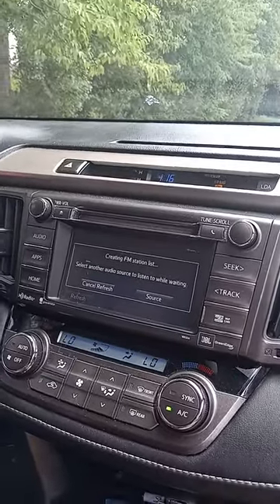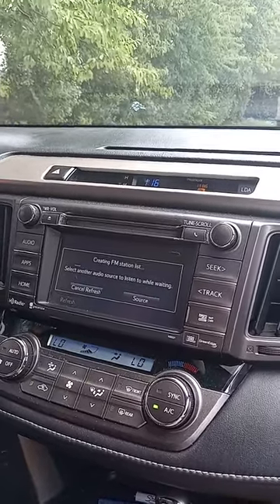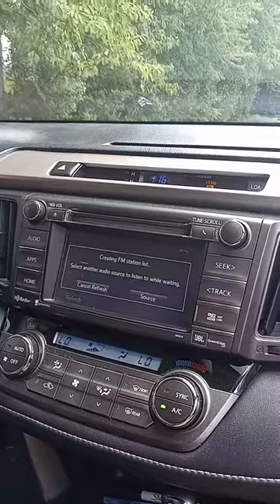So instead of spending a lot of money at Toyota or trying to get an aftermarket radio or sending this radio to a place, there could be another solution, but this solution is the simplest. Have a good day.